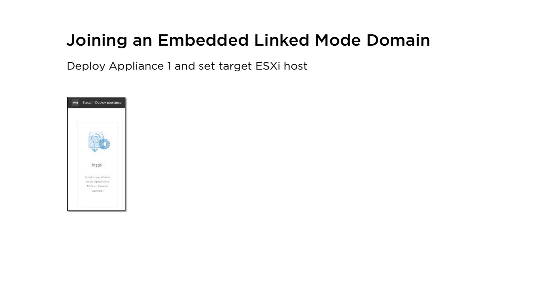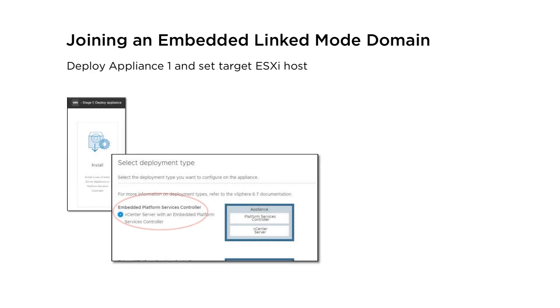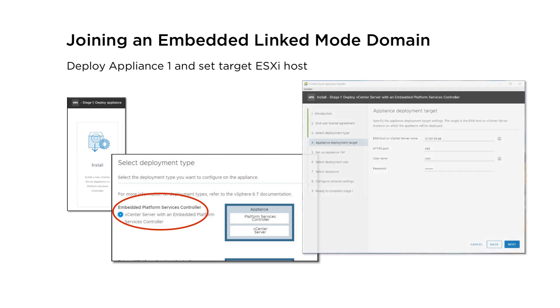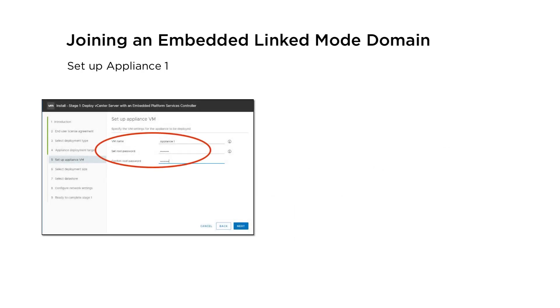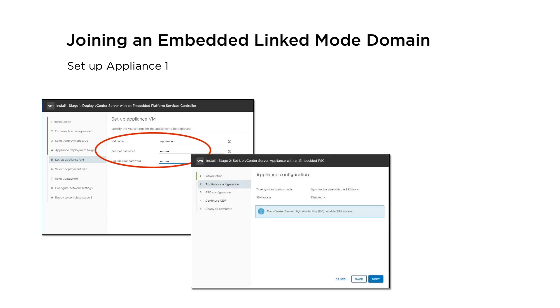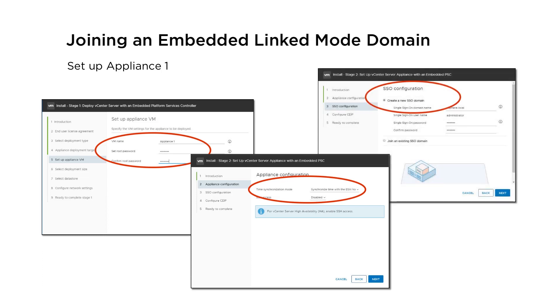Run the GUI installer and deploy a vCenter server appliance with an embedded platform services controller. During stage 1 of the deployment, set ESXi Host 1 as the target and set up Appliance 1 with a name and root password. During stage 2, make sure to synchronize the time settings with ESXi Host 1, then create a new single sign-on domain for Appliance 1.